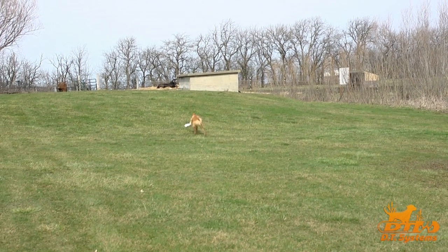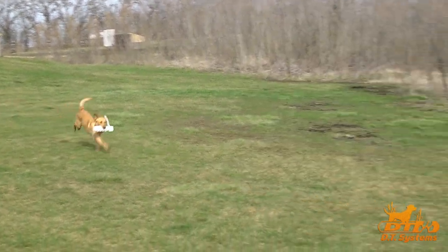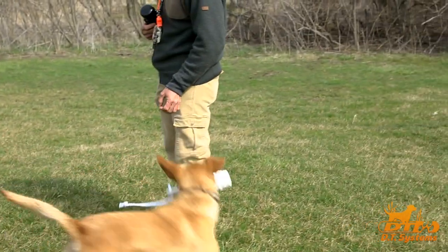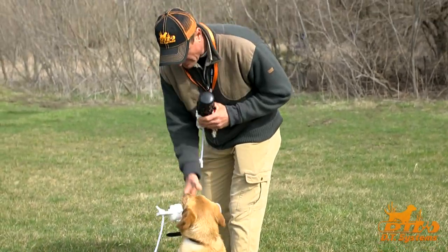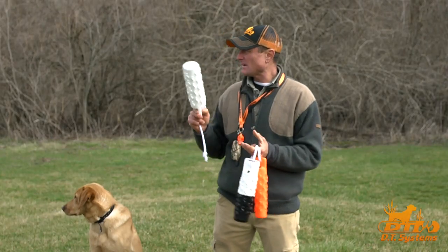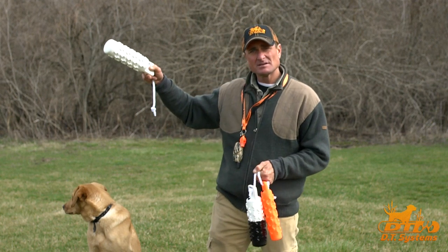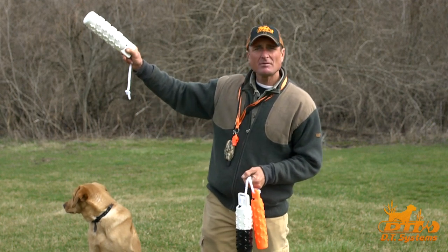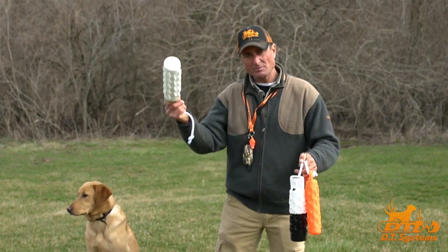So if we're working on marking, where we want the dog to be able to use its eyes and follow its eyes straight to the object, we'll use white dummies. Anytime we want the dog to see the object laying in the grass, white dummies are the best. Now if we want the dog to see the dummy from a long distance — if we're doing long marks — we'll use the white dummy when we have a dark background, so the dog can see it from a distance to provide contrast.